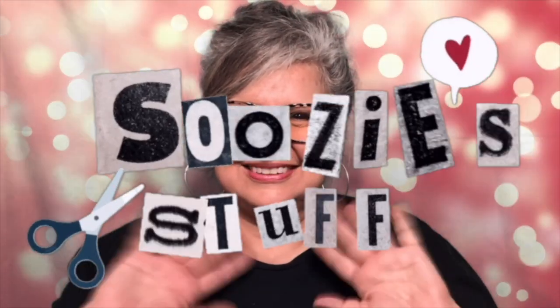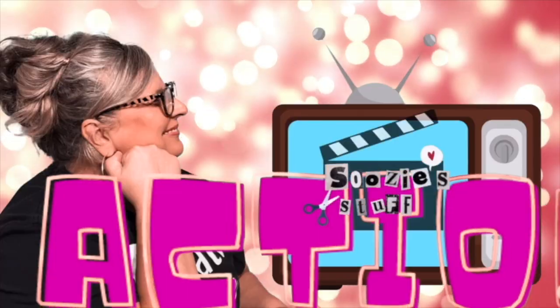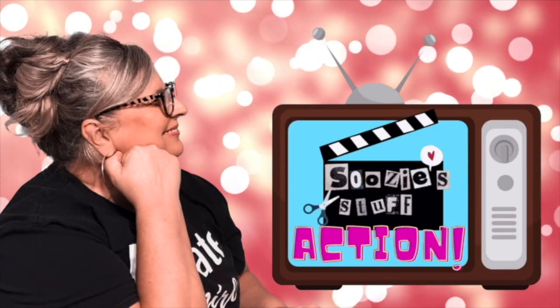So, don't touch that dial, grab a snack, get comfy, and let's go make some stuff. Come on!